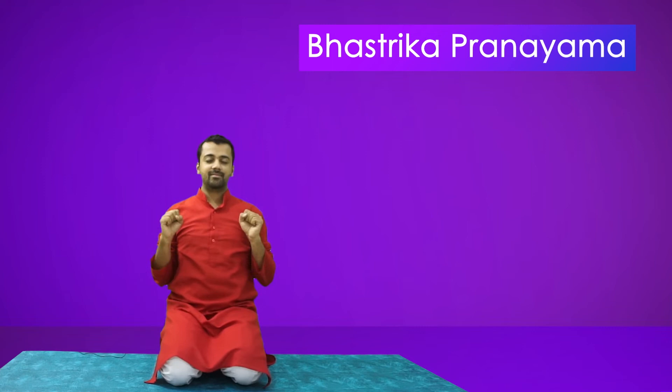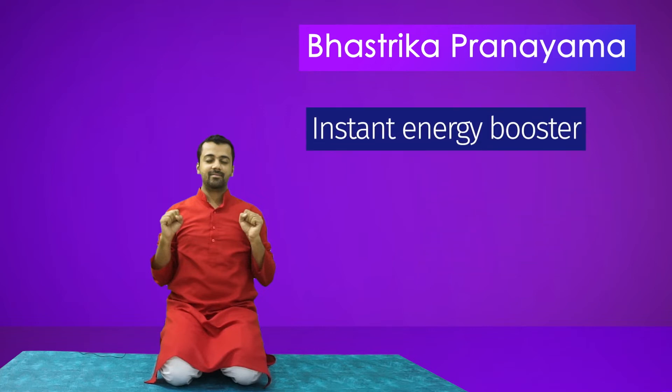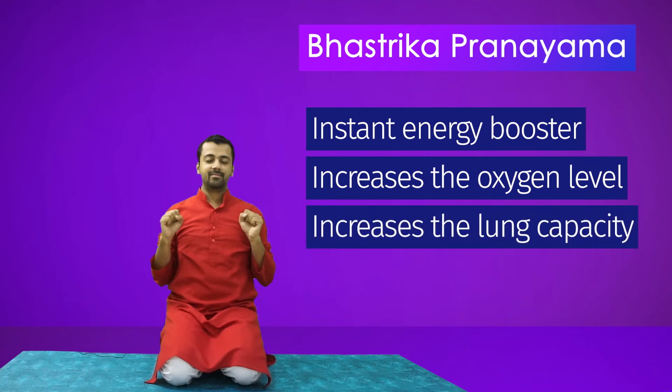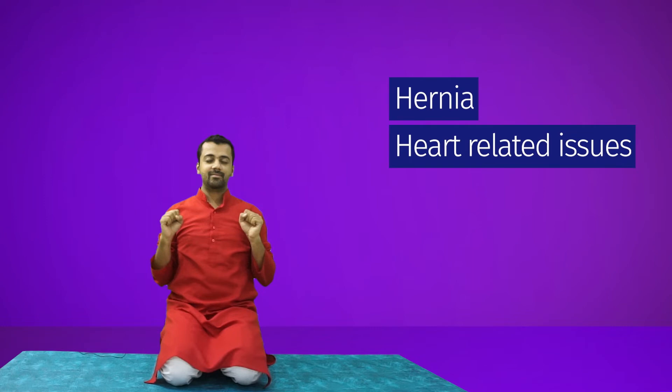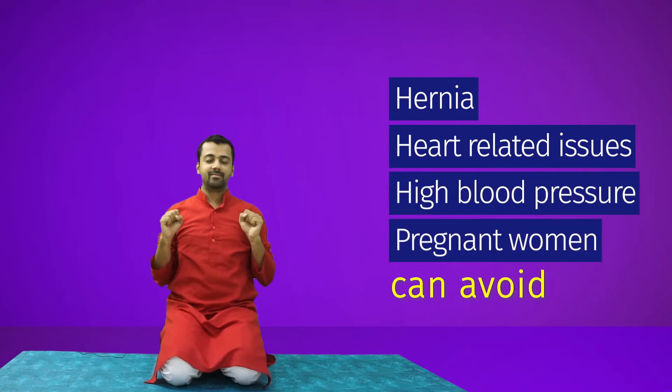This can be done in sets of 15 to 20 times, 3 to 4 rounds a day, with gaps of 30 seconds in between. It must be done with eyes closed and on an empty stomach. This is an instant energy booster and it increases the oxygen level and increases the lung capacity. People suffering from hernia, heart-related issues, or high BP can avoid this pranayama. Pregnant ladies can also avoid this pranayama.